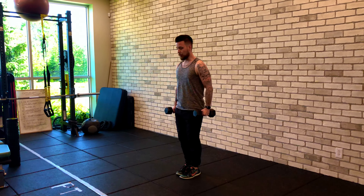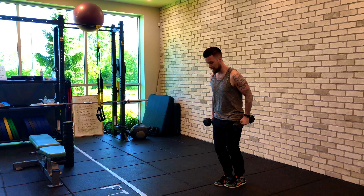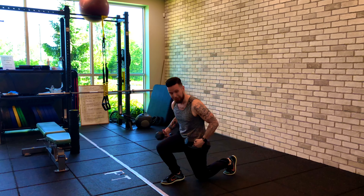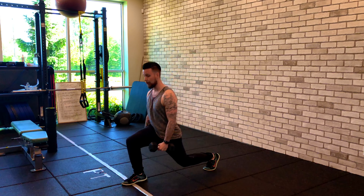Another thing to notice when you lunge forward — you still want to take a big step, because the last thing you want is for it to be too short where your knees are going past your toes and you're too bunched up. So almost think of exaggerating how far forward you go.